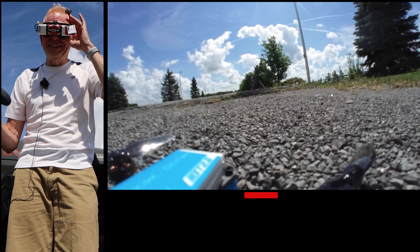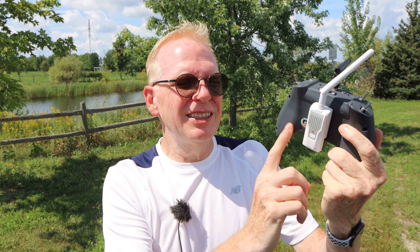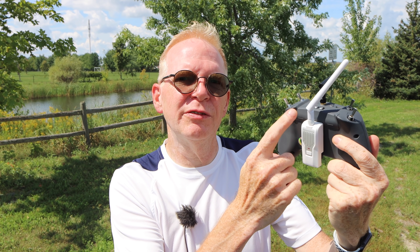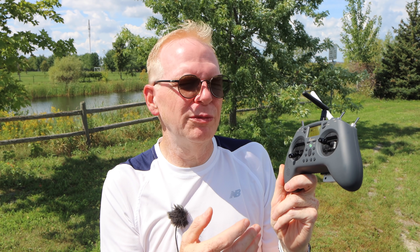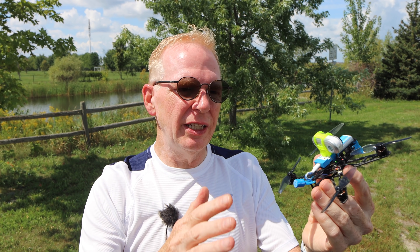One thing to note: when you put the ExpressLRS module on the back of the controller, it needs power to function and it uses a lot of power from the 18650 battery inside the controller. Always make sure you fully charge it — mine was only at about half power when I left home. Make sure you put a fully charged battery in, or else the radio will run out of power and your drone will fall out of the sky.